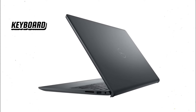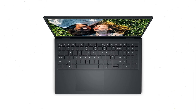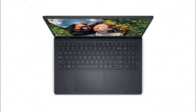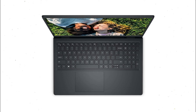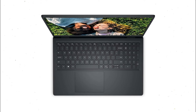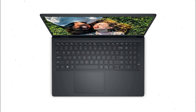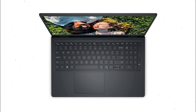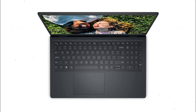The Inspiron 15 features a comfortable keyboard with well-spaced keys, providing a good typing experience for extended use. The keys have a decent amount of travel and tactile feedback, making it suitable for both typing and casual gaming. However, the keyboard lacks backlighting, which can make typing in low-light conditions challenging, and the key travel feels a bit shallow. On the other hand, the trackpad is responsive and supports multi-touch gestures, ensuring smooth navigation and ease of use.